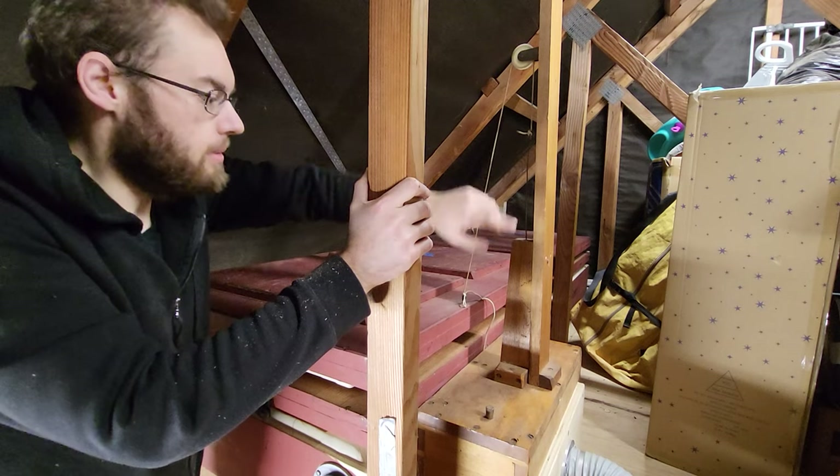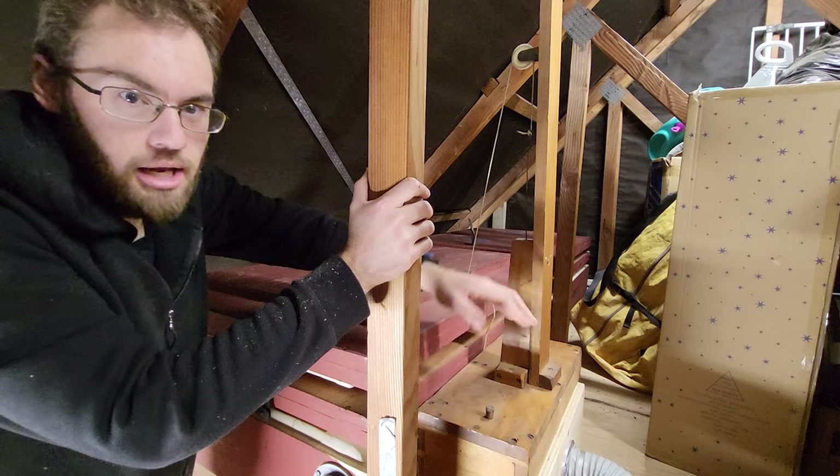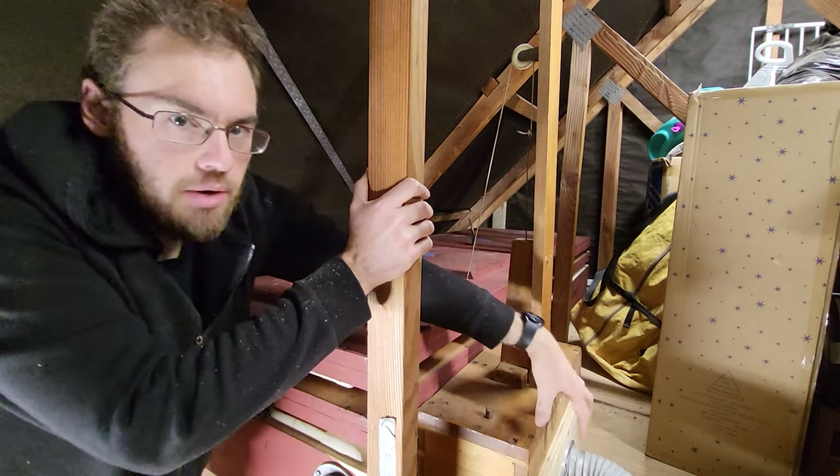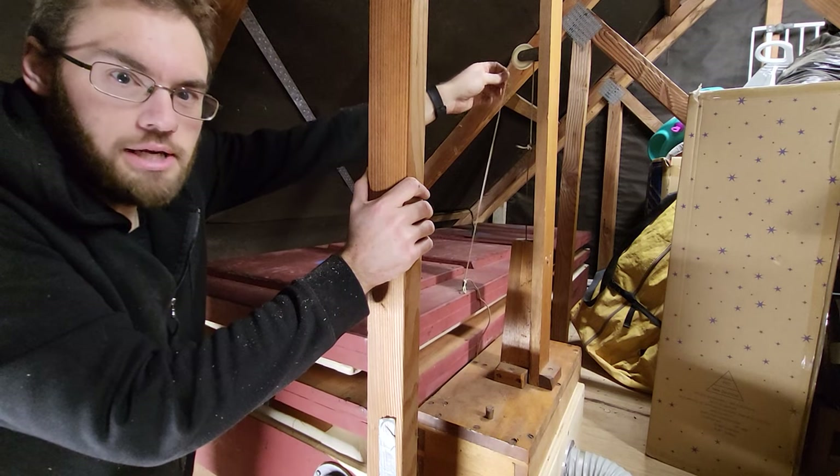This is attached to a pulley up here. There's a curtain here, so when the bellows go up the curtain goes down, blocking air coming in through the main wind line here. So if we were to pull this curtain up slightly, the bellows will rise.